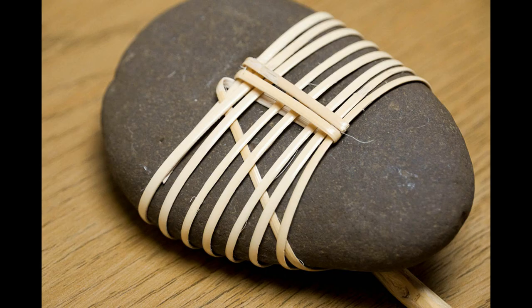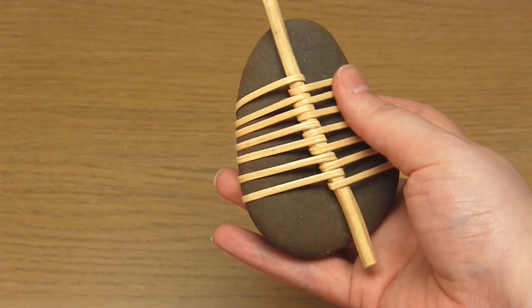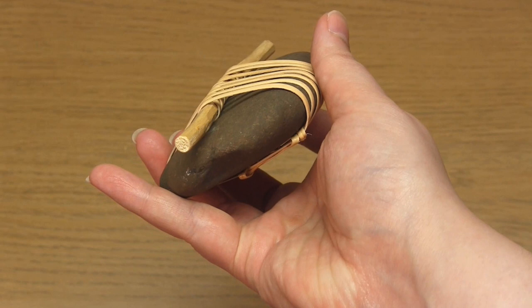I only had a tiny bit of cane left to tuck in and it kept popping out, so I did use a dot of glue to secure it. It's really up to you how you finish the pebble — you just need to make sure that the ends of the cane are secure. And that's it, that's the cane wrapped pebble completed. I really hope you enjoyed this project and thank you very much for watching.